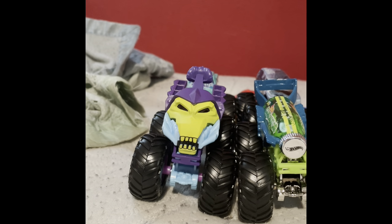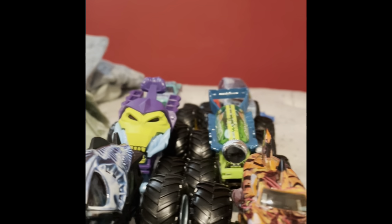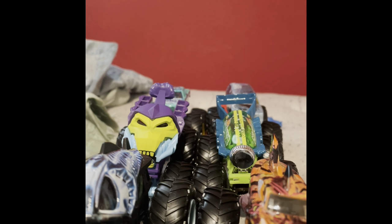Those were all the new trucks I found today. Hope you enjoyed the unboxing and review of all these trucks. If you did, be sure to crush that like button, subscribe if you're new to the channel, and turn on post notifications so you don't miss a new video when I upload one. See you guys next time, bye bye!